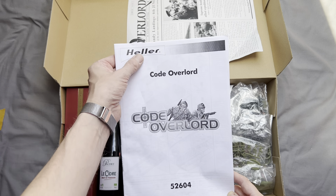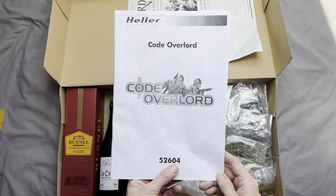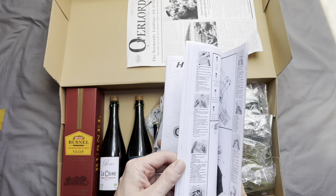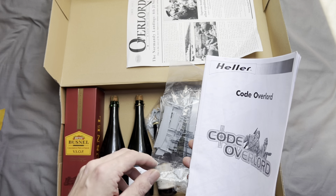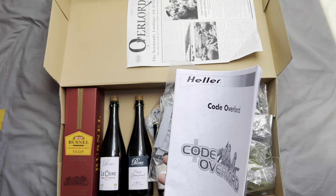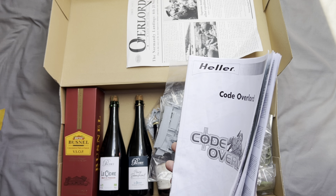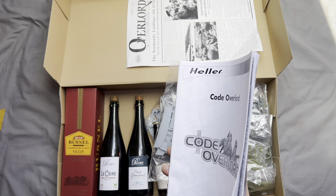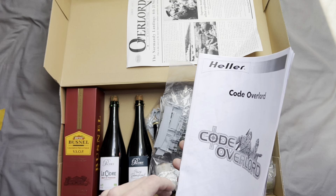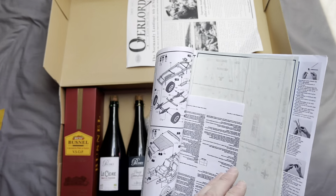First off we've got the instruction manual, which strangely says Heller at the top and has a different kit number, 52604. This is because the kit was released in conjunction with Heller. Heller versions are available but not as numerous as the Airfix kit. This one cost me about 65 pounds with postage; the only complete Heller kit I've found is going for about 100 pounds on eBay, so I'd recommend getting the Airfix one.